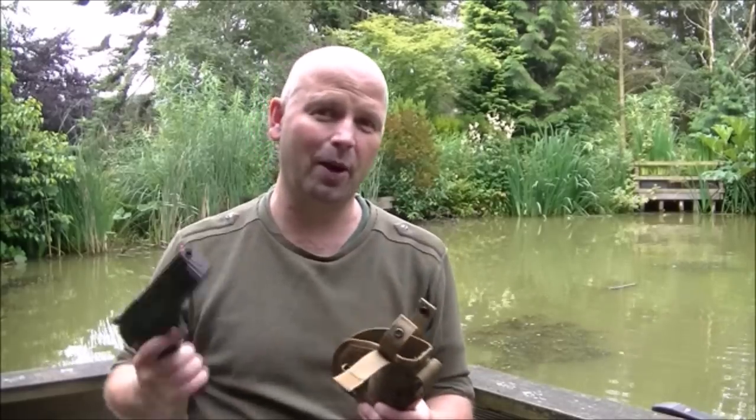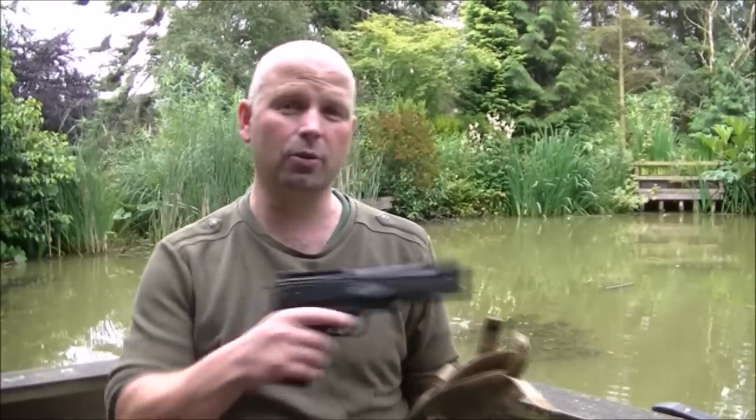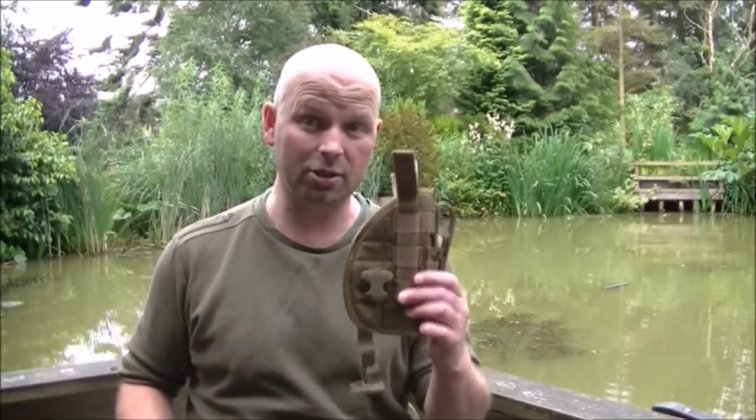If you have all three locking mechanisms done it's a bit of a faff to get out — it's not something you're going to whip out in a hurry, but it isn't a quick release holster. It's just something to hold your gun at your side, keep it secure when you go around checking traps or walking around. You might be carrying a backpack, filming something — you don't want to be carrying this in an awkward position. This holds everything in position.